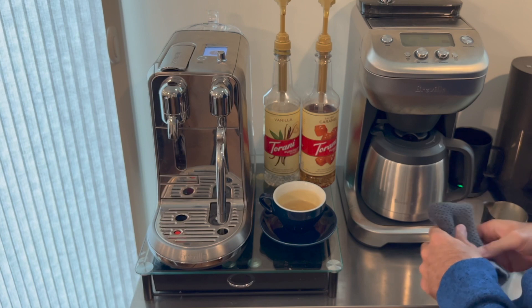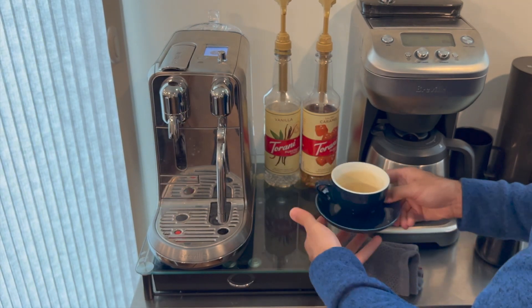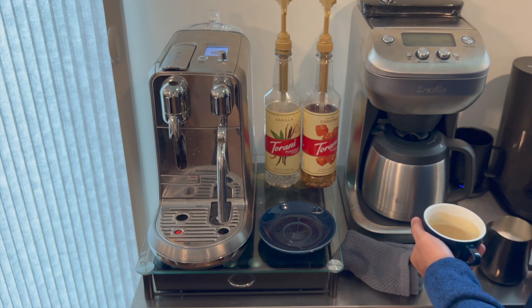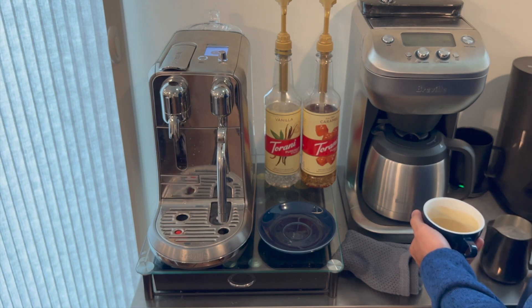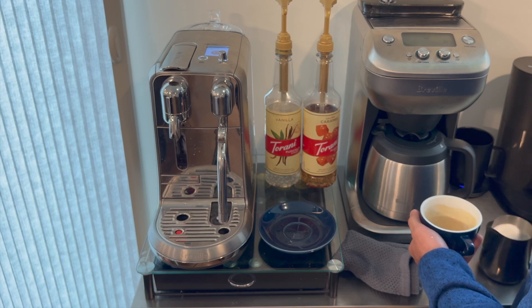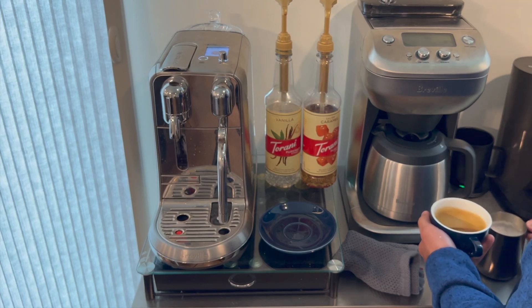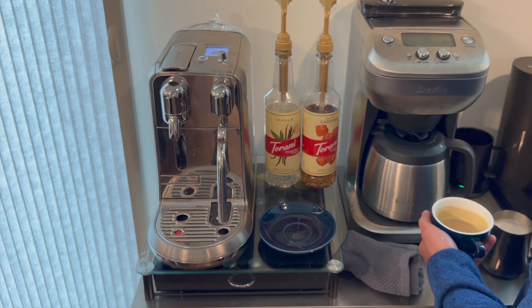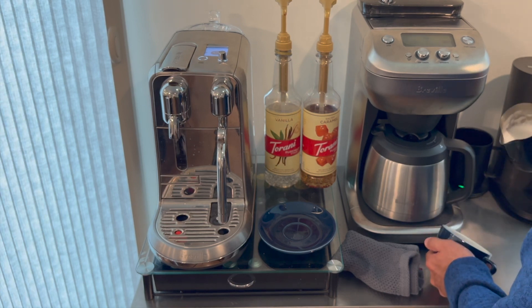You can see a nice microfoam with the recommended wet paint appearance for a nice smooth flat white. So let's give our milk and espresso a swirl and try my best at some latte art. Nespresso and Breville have done a really good job allowing you to make the proper espresso and microfoam for a great-looking result as well as a great-tasting drink.